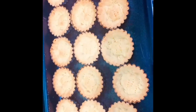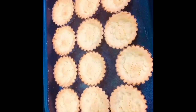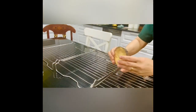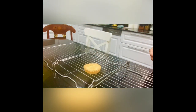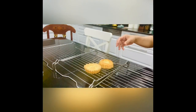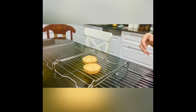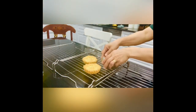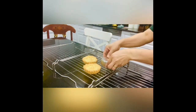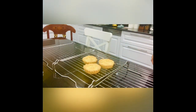Our shell tart is completely done — perfect cook! We are going to transfer this onto a wire rack and leave it to cool. Push it to remove from the mold — see, it's easy to get out. This is very crunchy, soft, and tasty because of the sour cream I added.